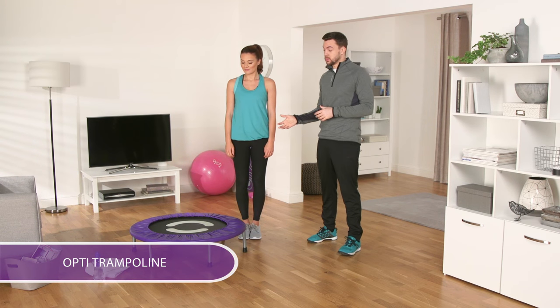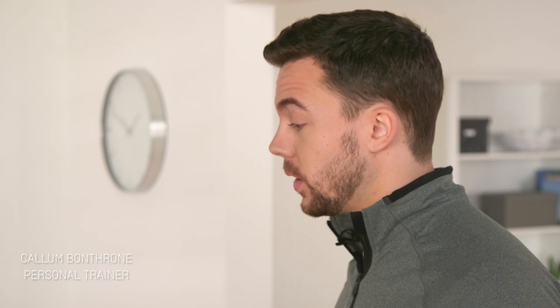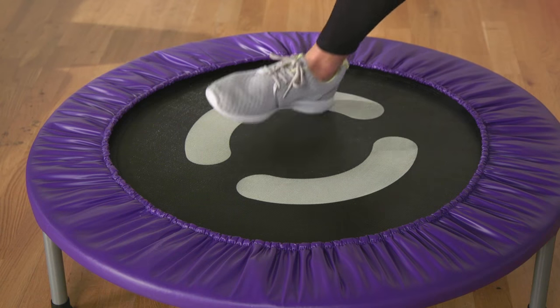We're going to show you how to work out on this OptiTrampoline. Michelle is going to demonstrate how to jog on it, so just copy her. Hop up onto the trampoline, Michelle. As you can see, she's wearing trainers.